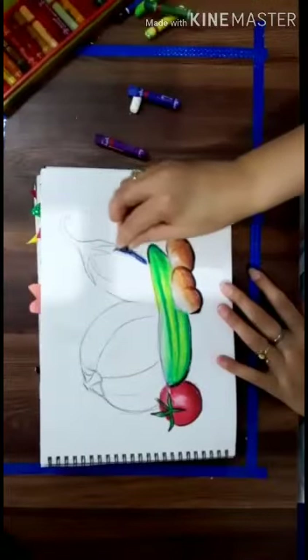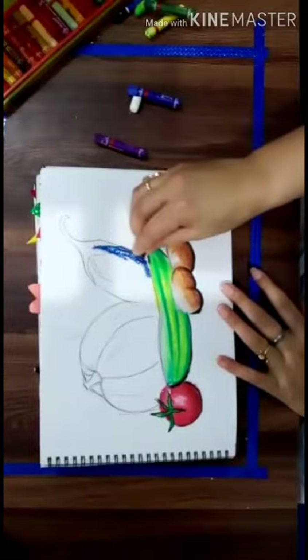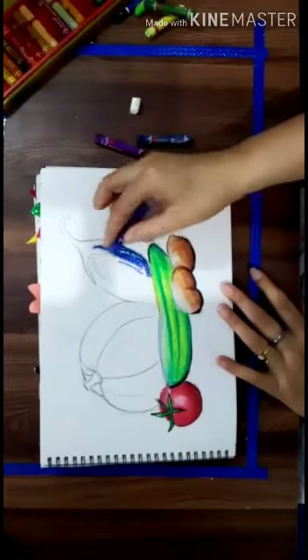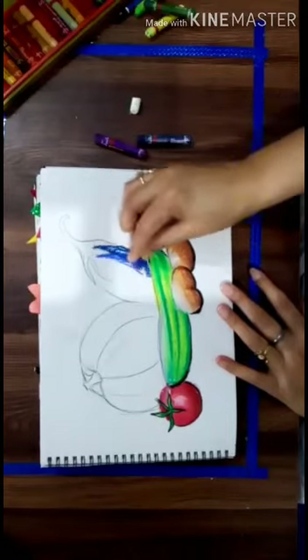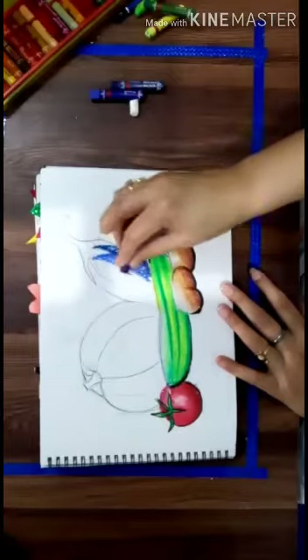In the down portion of the bulge. This is a dark blue and this is a light blue. And now I am taking purple colour.